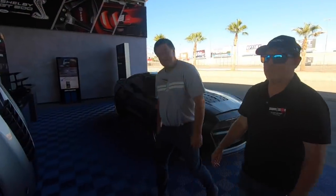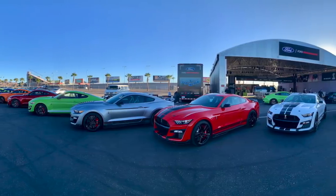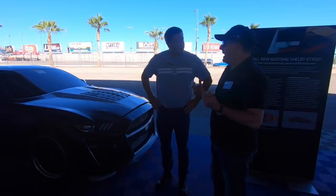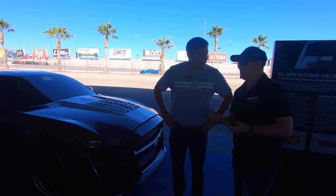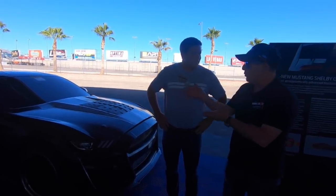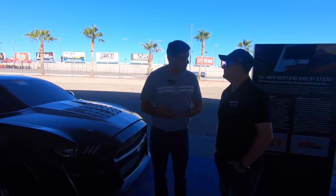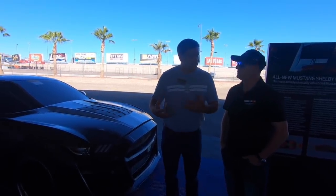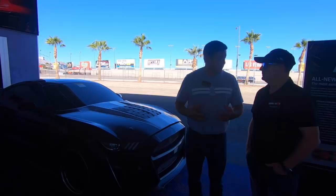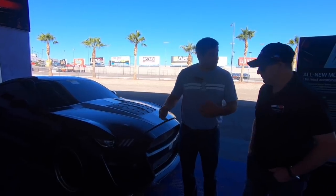Jim brought 25 or so examples of the new GT500 for the press launch — to drive on the street, the strip, and the road course. One thing Ford doesn't generally do is bring engineering prototype stuff, but they brought the aero buck here for the press launch and the North American track tour, to demonstrate the innovation and technology that went into the 2020 GT500 and show visibly how they improved performance.